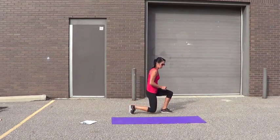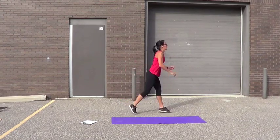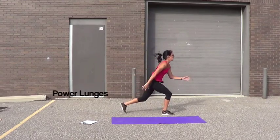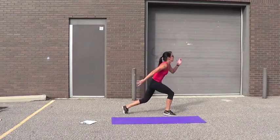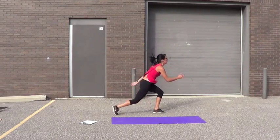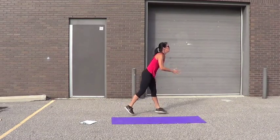Power lunge — just step lunge like this. Let's go. 1, 2, 3, 4, 5, 6, 7, 8, 9, 10, 12. Come on. 13, 14, 15, 16, 17, 18, 19, 20.